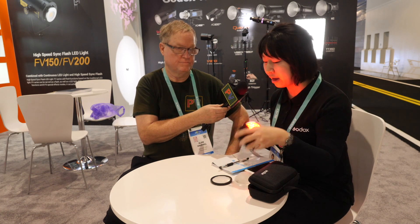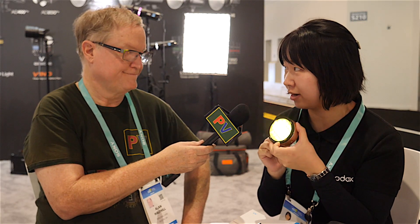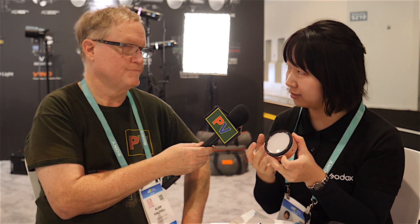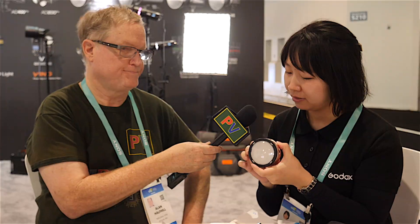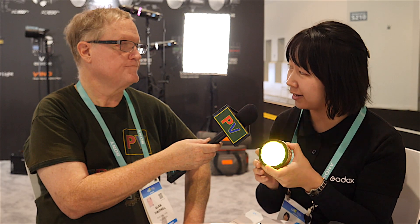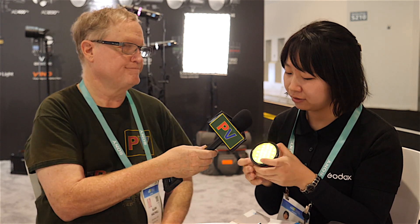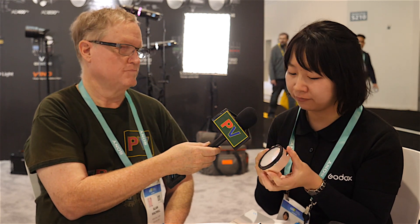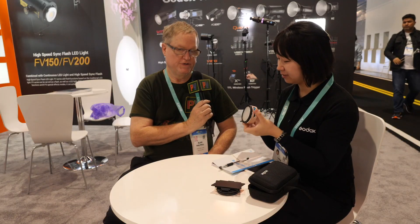It's compatible with the AK R1 accessory, and it's the same size as the V1 — Godox's round-head speedlight, their flagship flash for portable on-camera mounting. So you can attach AK R1 accessories to get more light effects. The R1 is very useful for ring lights or background lighting.